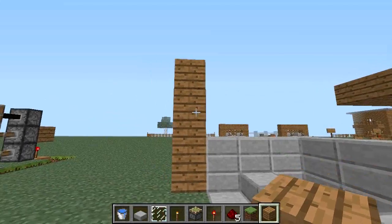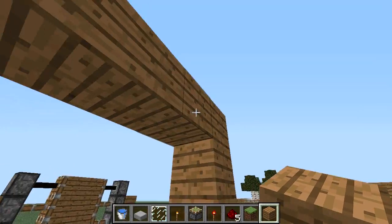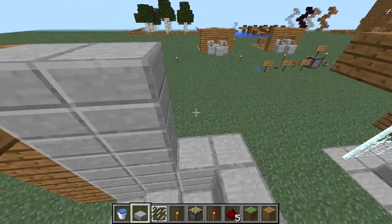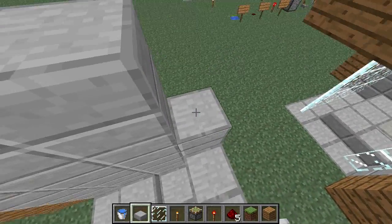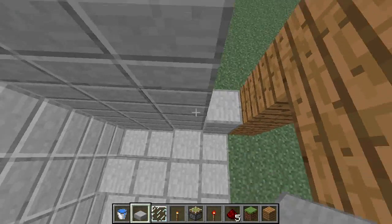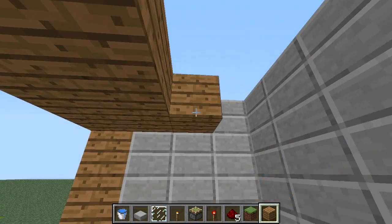Just going to build the pretend walls up a little bit to whatever the pretend natural height would be. Obviously you can change this how you feel necessary. Just going to fill up these entire walls with the half slabs. Normally I put signs and tell you how much stuff you need for everything, but I kind of forgot this time. I'm sorry about that - you're going to need a lot. Just a lot of these things. You can count them if you want.